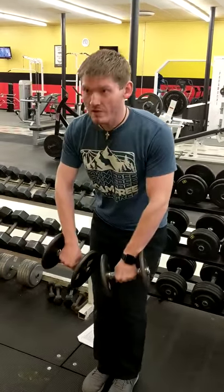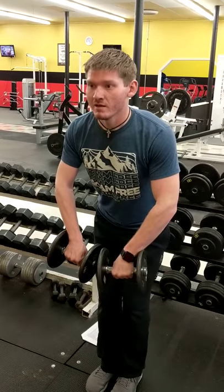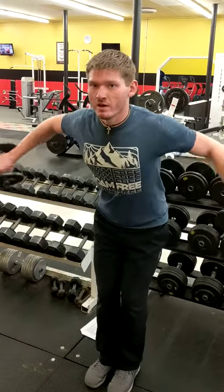Alright, so this one's called pinkies out. What you're going to do, you're going to get the dumbbells up like this right here. You're going to lean forward, then your arms are going to be slightly bent. You're not going to move your arms up — all you're going to do is bring your arms out and up.